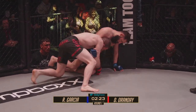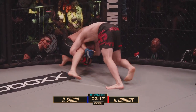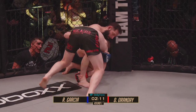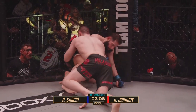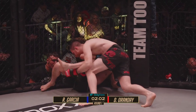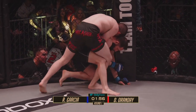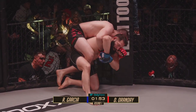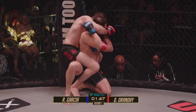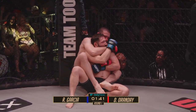Orande is not just a good jiu-jitsu guy — he's a good jiu-jitsu guy for MMA, and there's a big difference. Garcia using that right arm for an underhook, strong base. But there goes the base. Now he's in some trouble. Watch Damian use his left knee to enter it almost like a weave. Orande looking for the back now. One hook in. Garcia doing a good job keeping him pressed to prevent the other hook, but Orande doesn't care — he goes for the neck to open the window to get the hook in.